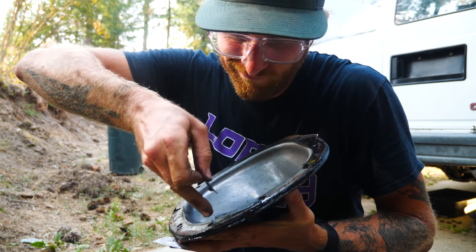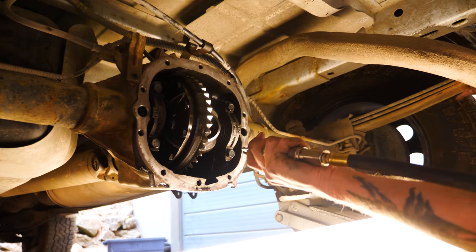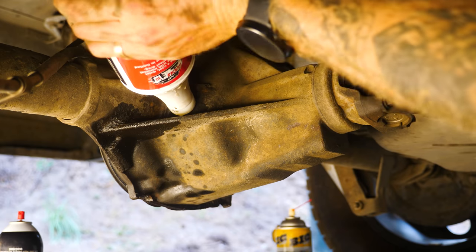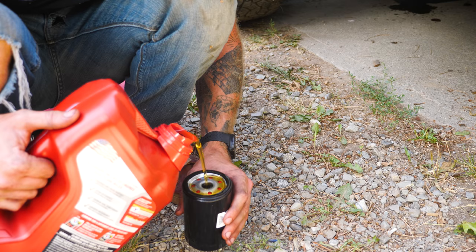To finish the job, like always we'll clean our gasket surfaces, make sure any leftover brake cleaner has completely evaporated in the pumpkin, get our new gasket in, then torque it down and fill it up with about two quarts of gear oil. While I was at it, I decided to do a quick oil change too since we were due for one anyway.